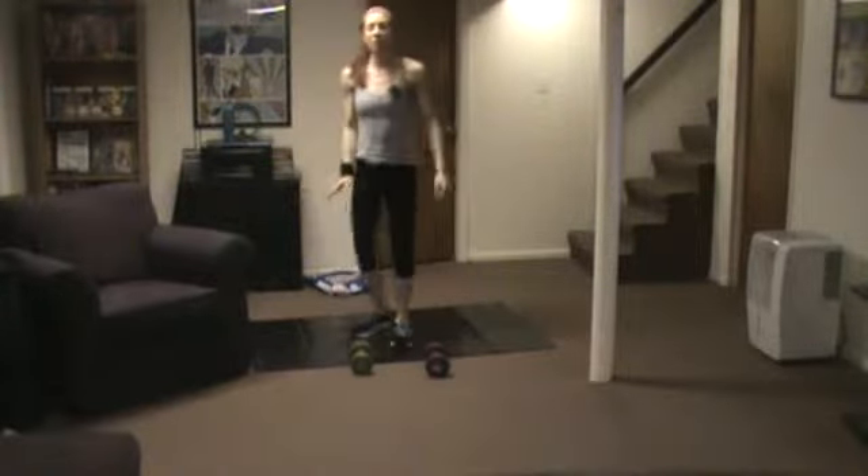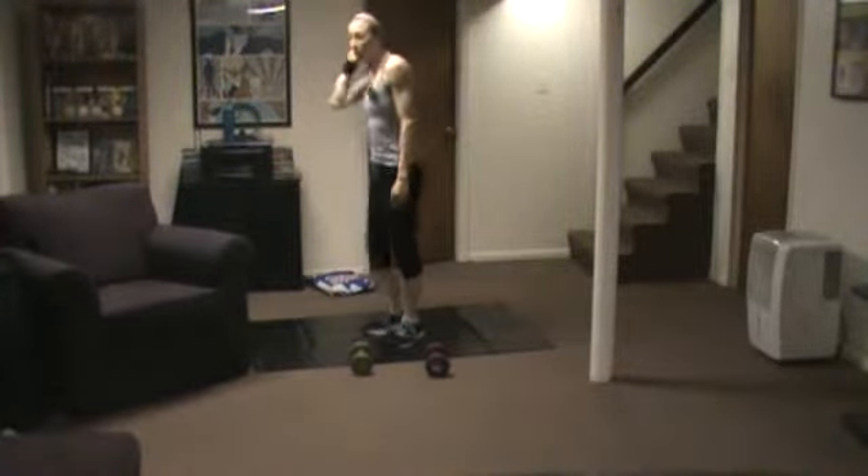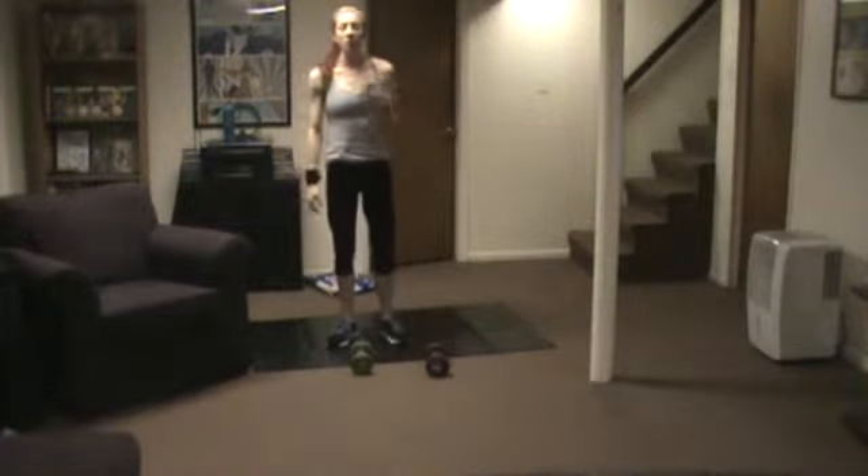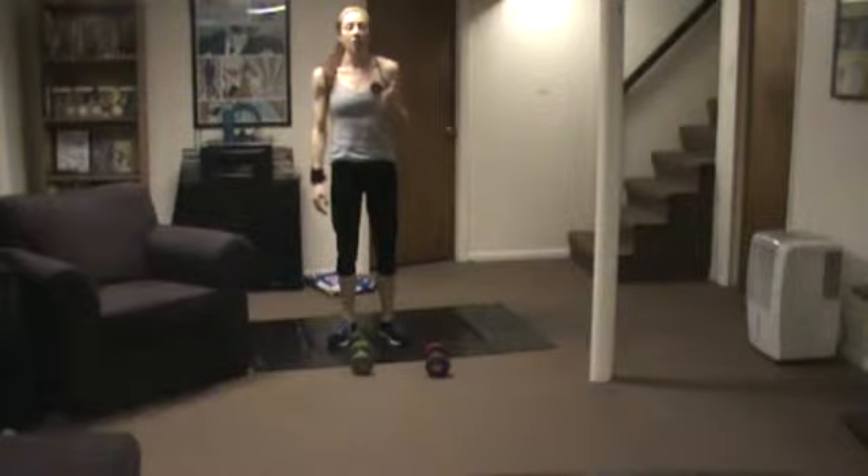If you need to modify, there are many things you can do. You can crouch down, you can step out, step in, and up — or you can simply just omit the burpee and lunge or squat instead.